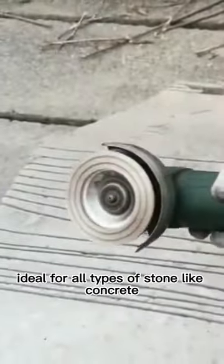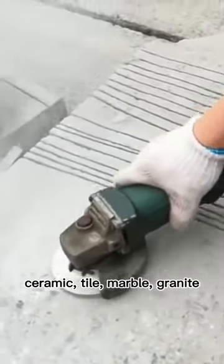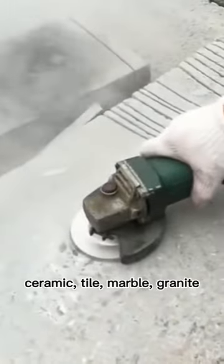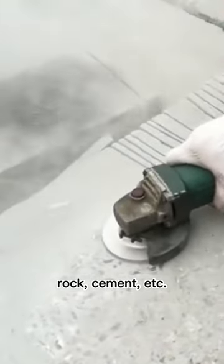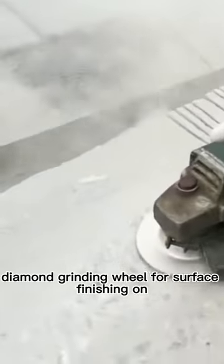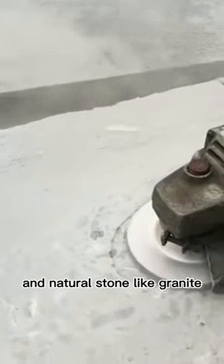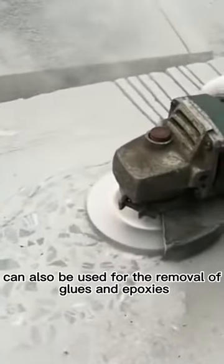The double segment configuration allows faster material removal, ideal for all types of stone like concrete, ceramic tile, marble, granite, rock, and cement. The diamond grinding wheel is also used for surface finishing on concrete, screen, and natural stone like granite.